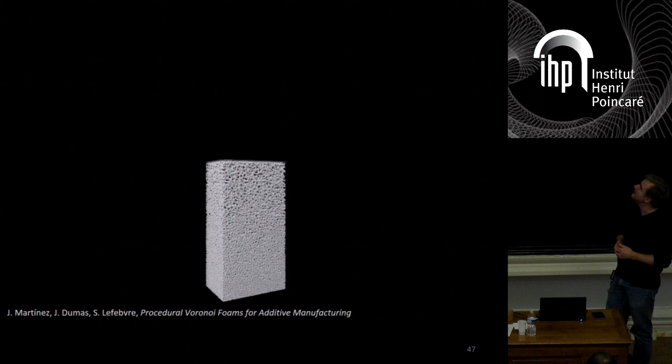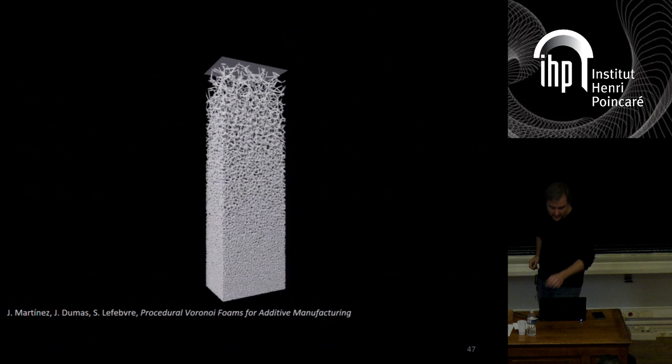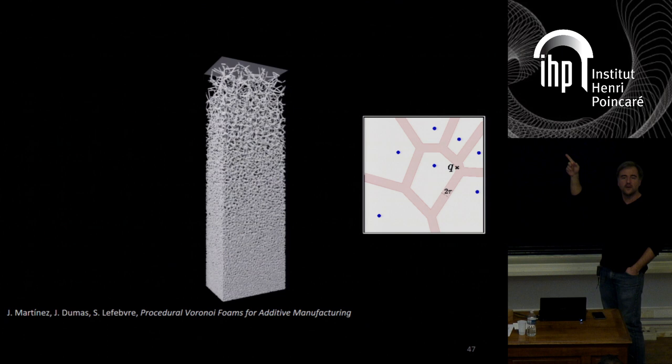What's fascinating about it is that it never actually exists in the computer. You only get the full object once it is actually fabricated, because at every point in time the only thing that exists in the computer is one layer and the functions that compute it. As for which functions — it's actually very simple. These are the thickened edges of a 3D Voronoi diagram made out of a set of pseudo-random points. It turns out that if you define it this way, you can have a local evaluation: to decide whether a point Q in space is inside or outside the structure, you only have to generate a finite neighborhood of random points around it and locally construct the Voronoi diagram.